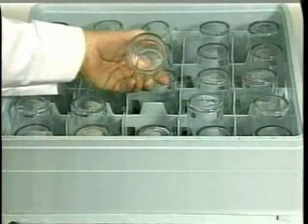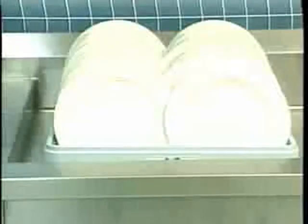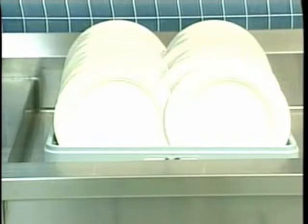Always load glasses, bowls, or cups with the open end facing down towards the bottom of the dish rack. Loading these items properly ensures that they will be thoroughly cleaned and won't collect water in the dishwashing cycle. Finally, when the rinse cycle is complete, allow dish racks to sit for a few minutes to flash dry before storing them. The heat transferred to the dishware from the rinse water actually helps the dishware dry.